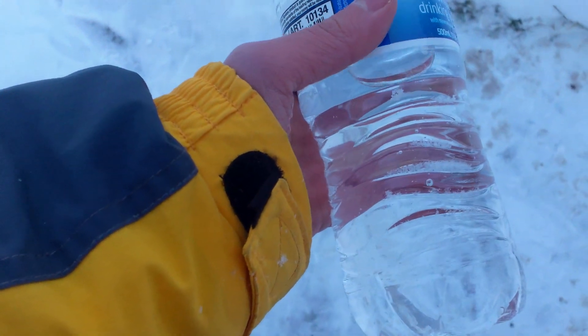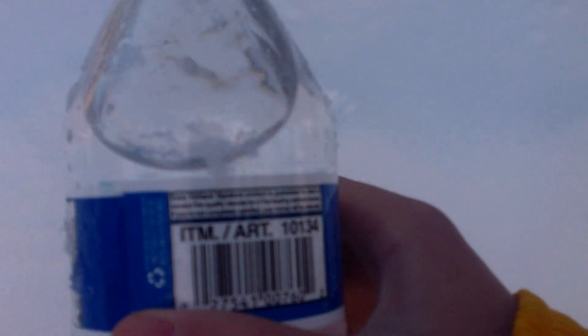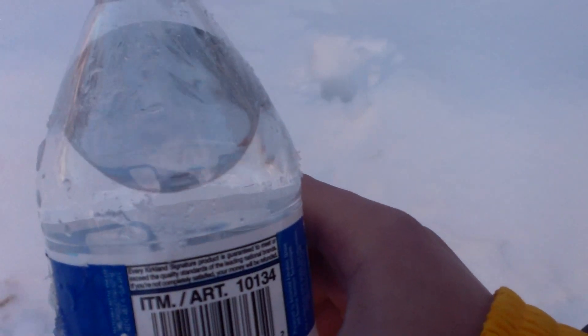Gonna wait about four more hours. So guys, I'm back — it's been about 10 minutes and as you can see it's still liquid. We're just gonna wait a couple more minutes and see what happens.